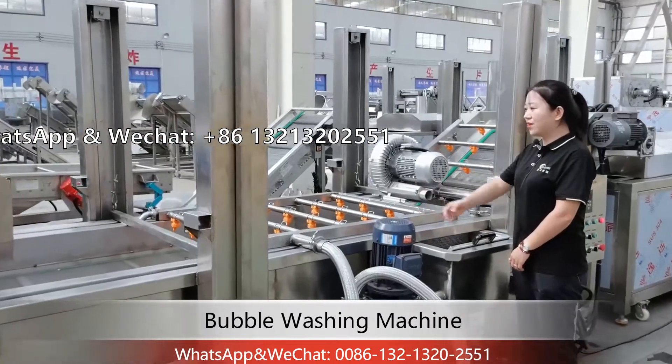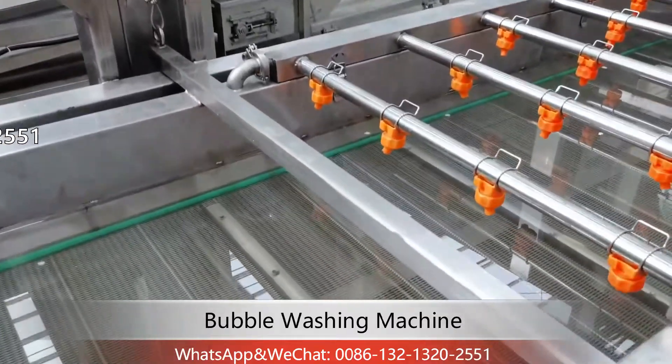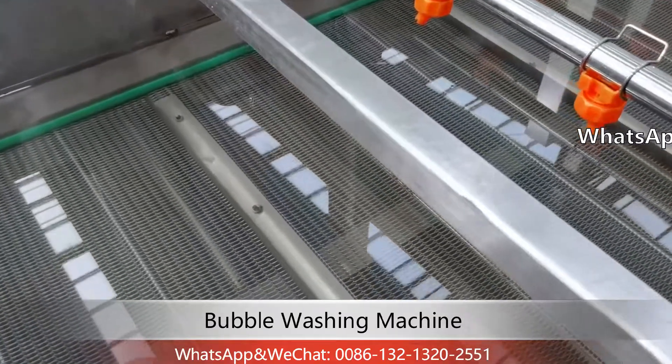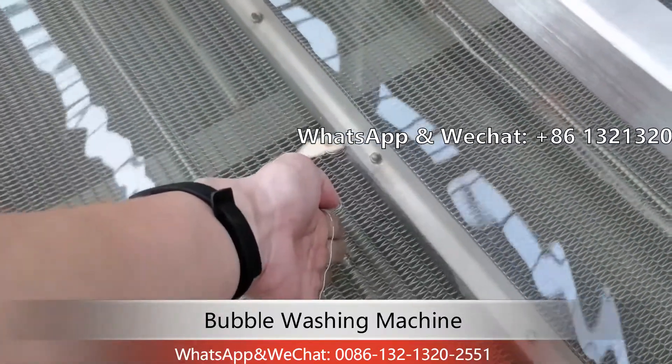Now we need to fill the tank with water. You can take a fresh water pipe to fill the tank directly, and you need to make the water level 10 centimeters higher than the belt.